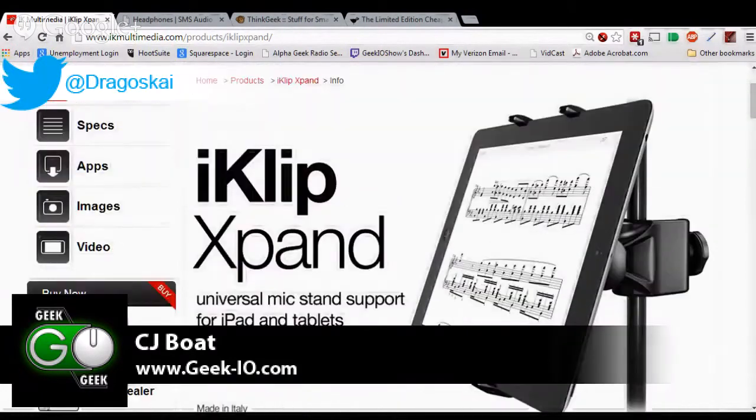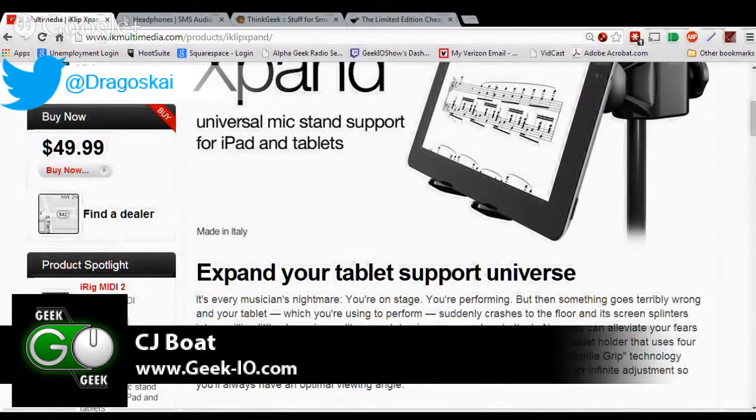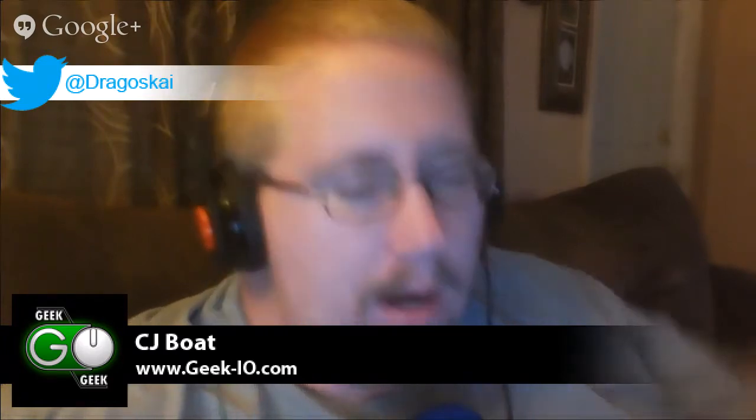I am using the Expand. It is $49.99 at IK Multimedia. If you are going to be using it at all, some of this stuff is very niche, but all of it is still very good. I really don't want to imagine doing another show without iClip Expand. $49.99 — it's a steal. If you are going to be using it even once, it's worth $49.99. That is not a question.